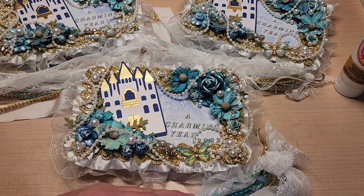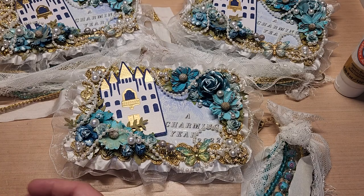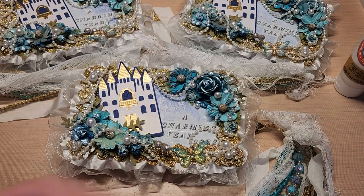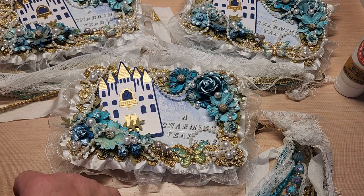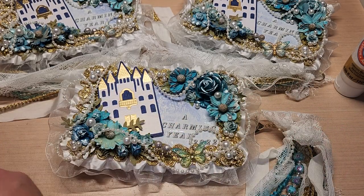I entered a swap on VNA Creates' YouTube channel. She's doing an altered case bead and charm swap. Her theme is 'A Charming Year.' All you had to do was pick up a few cases this size from the Dollar Tree, embellish the top with the theme, add an embellishment on the tag at the end of the box, and fill the case with the four seasons. She had a full tutorial on her YouTube channel covering how to embellish it, what to fill it with, and what to hang off of it.